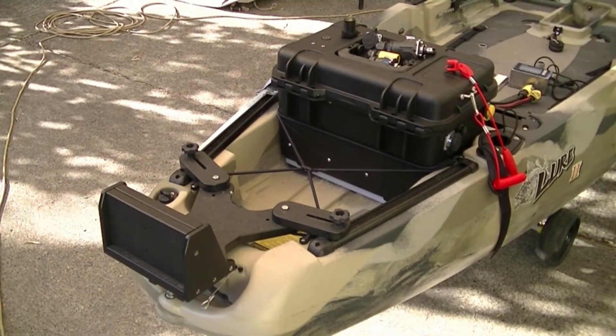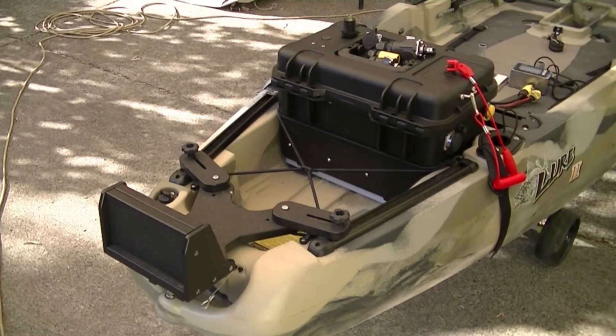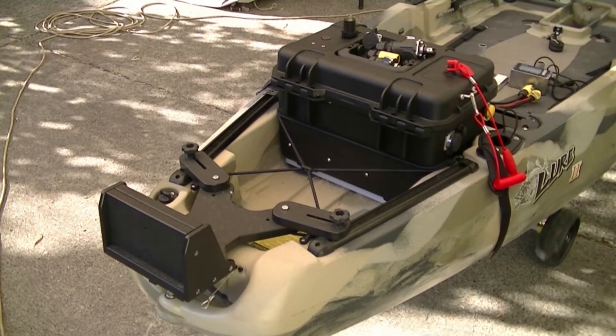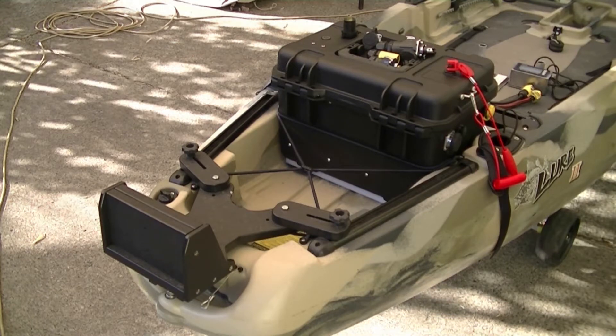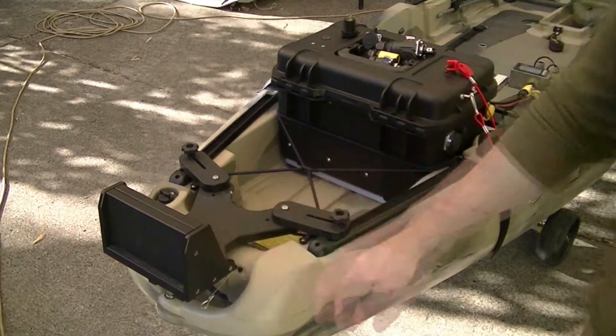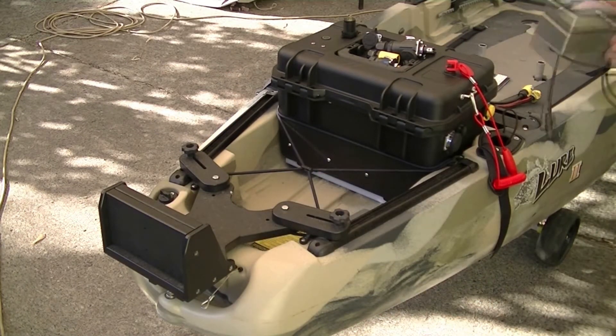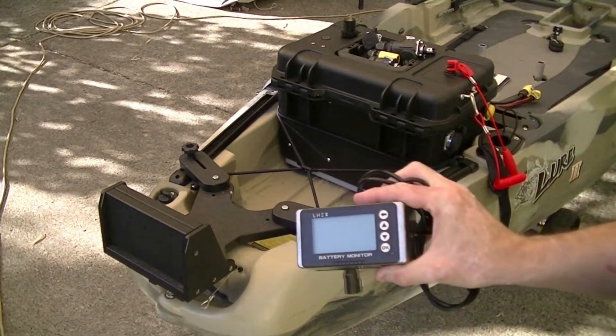In this part I'm going to be siting connectors in the kayak's hull and routing some of the through-hull wiring. Not all of it, but connections for motor power and battery monitor at least.